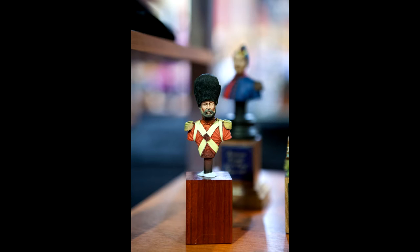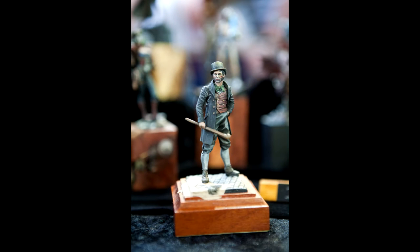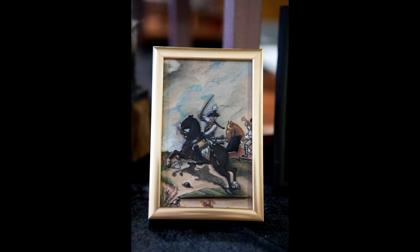It was a small location — basically in a sort of school hall — but it was big enough for what it was. It was very much geared towards figures and figure painters. There wasn't any wargame stuff there at all; no rules, no demo games or anything like that. It was all very much boutique miniatures, bigger scale miniatures.